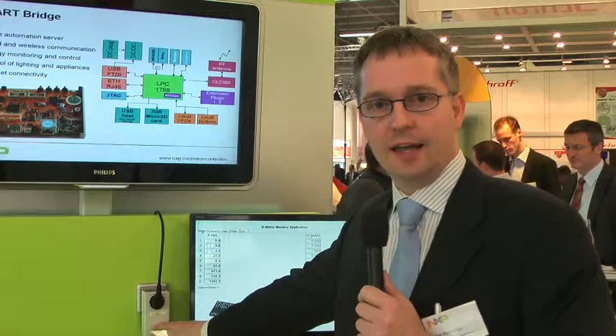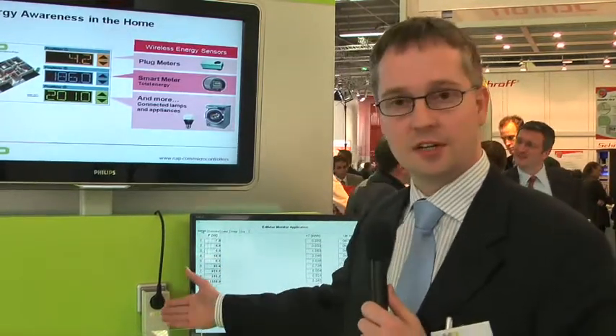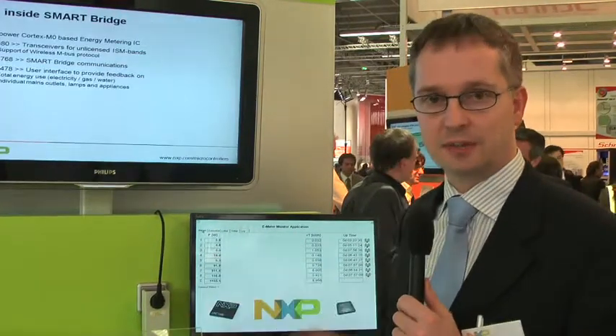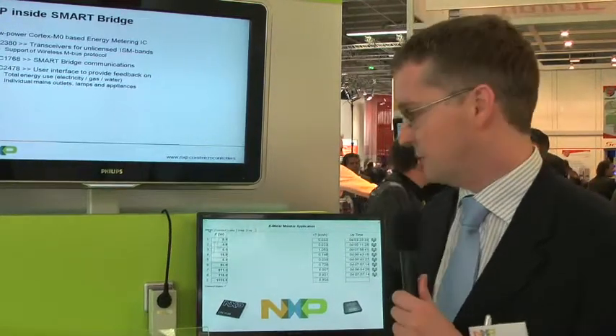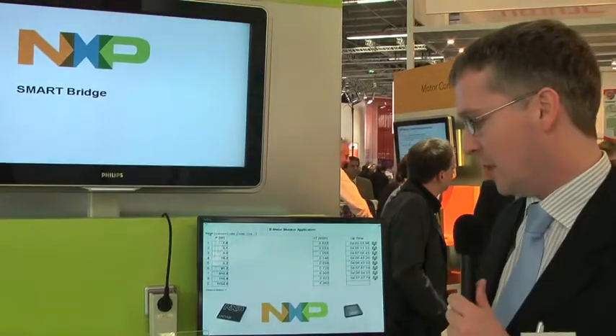This plug meter that you see here is made from NXP devices like the energy IC we have and the OL2300 transmitter IC. It uses the 868 MHz frequency band to transmit the readings to the receivers on this demo.